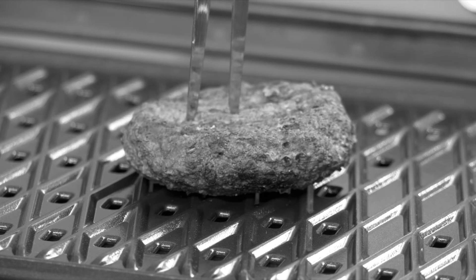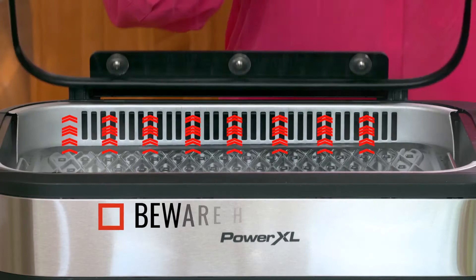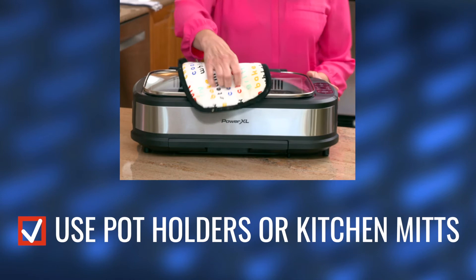Do not cut food on the grill plate using sharp metal utensils like knives or forks — they can scratch the cooking surface. Do not use steel wool, scouring pads, or abrasive cleaners, as these can scratch the coating.